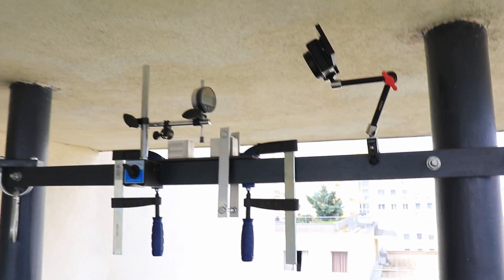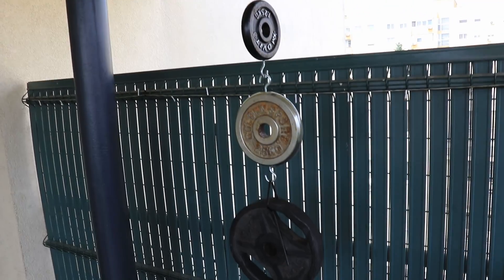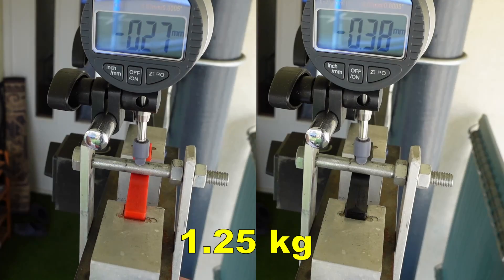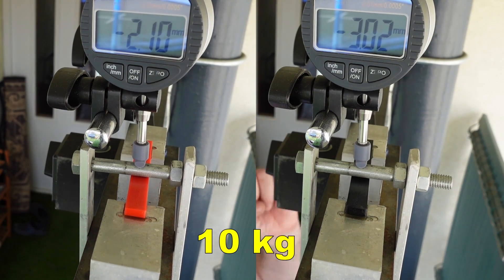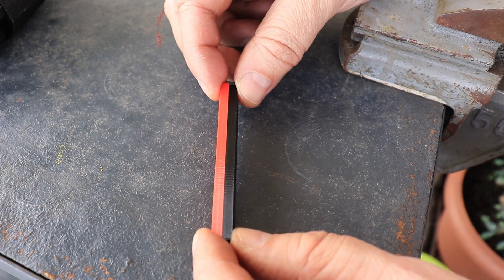Sweep-point bending test. Here you can see my test setup — loads will be placed one by one and I will measure the deformation after 30 and 60 seconds. Here you can see them side by side, and this part is sped up 20 times. This is the deformation under a 5kg load and under 10kg. Interestingly, there is no noticeable permanent deformation on either of them.